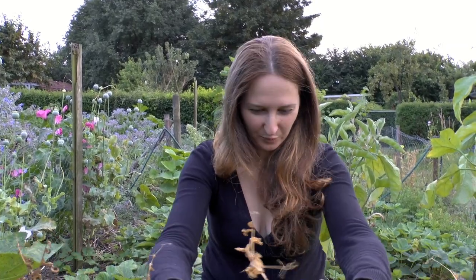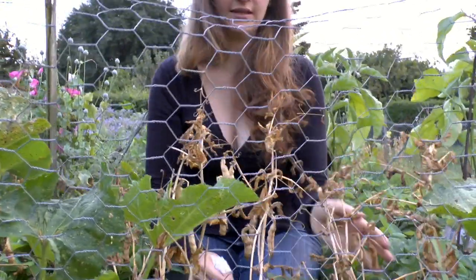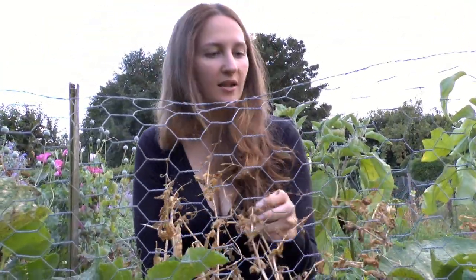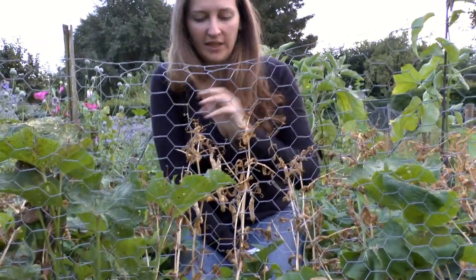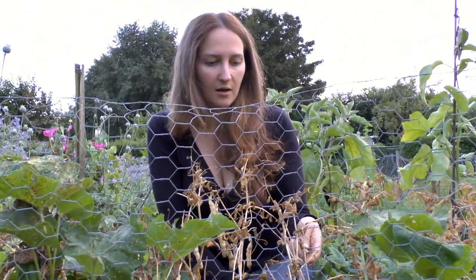Welcome to How to Grow a Garden! Today I would like to talk to you about peas. These are my pea plants — let's say they're a little on the done side. Aren't they lovely? I grew a variety which I can't tell you at the moment because I don't have a pea packet with me, but this is a standard sweet pea variety that you can get here.